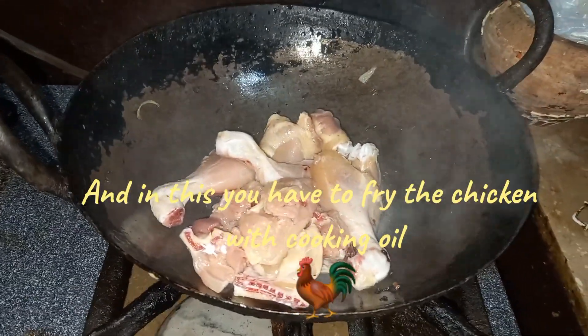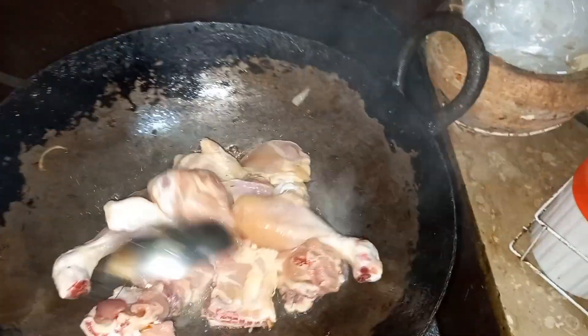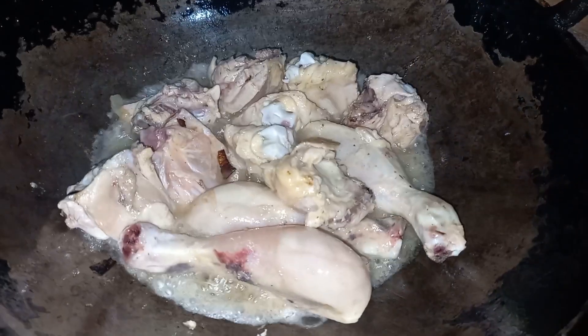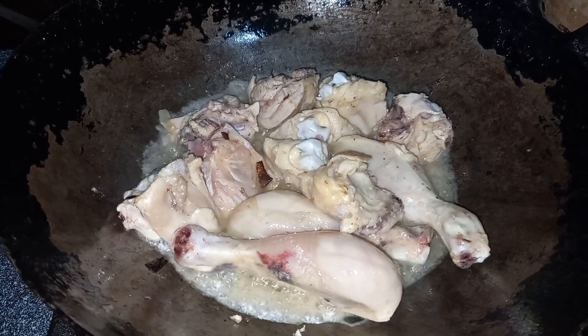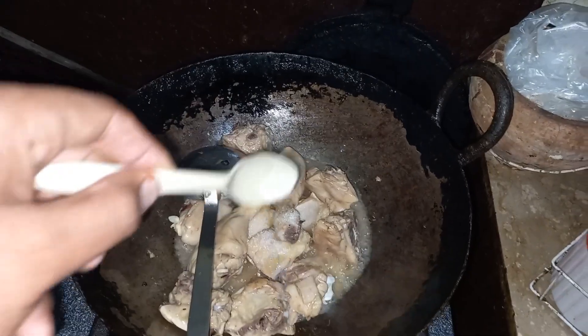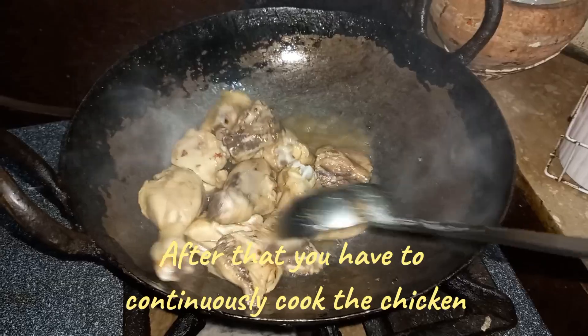And in this, you have to fry the chicken with cooking oil. Now you will see the color of the chicken changing. Now you have to put salt in it according to you. After that you have to continuously cook the chicken.